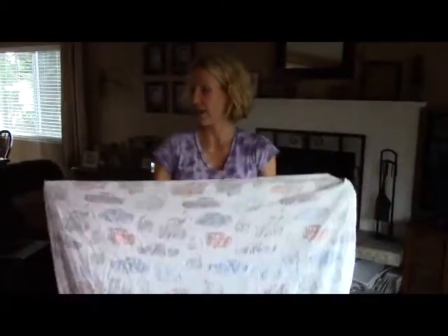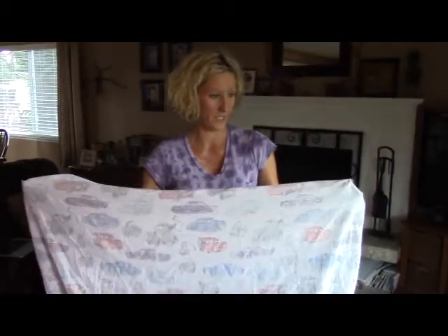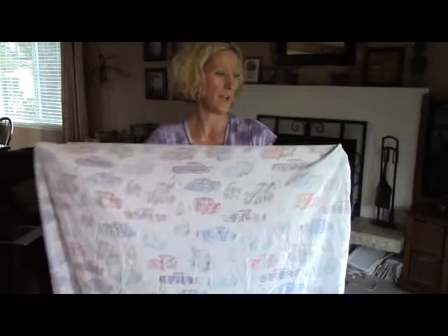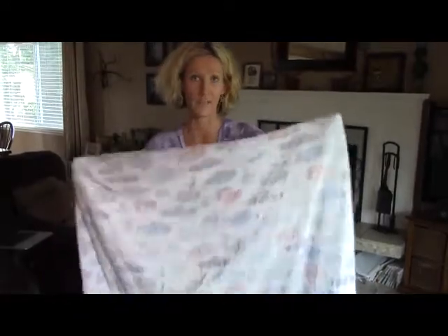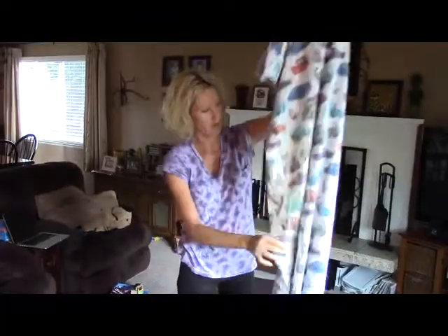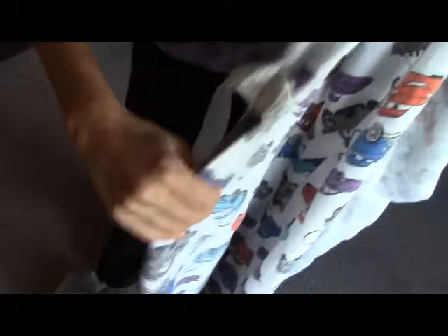I looked at the video of Martha doing it, and she said to start with your hands in the corners of the sheet. All you do is fold everything under your left hand — so you take this corner, hold it over that one, and then you go down and find the next corner.